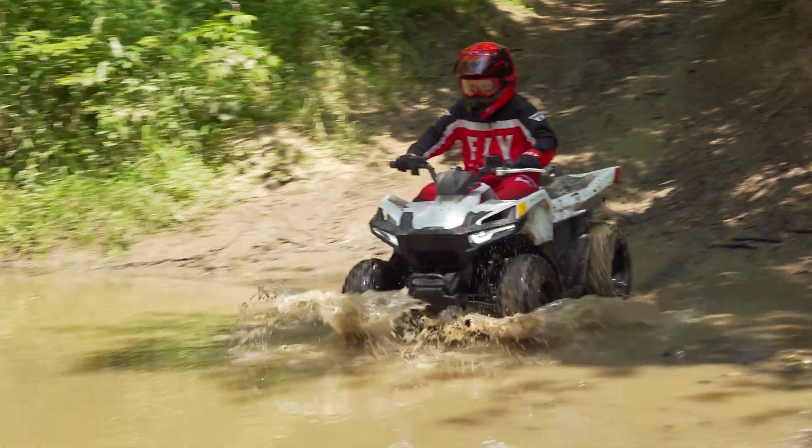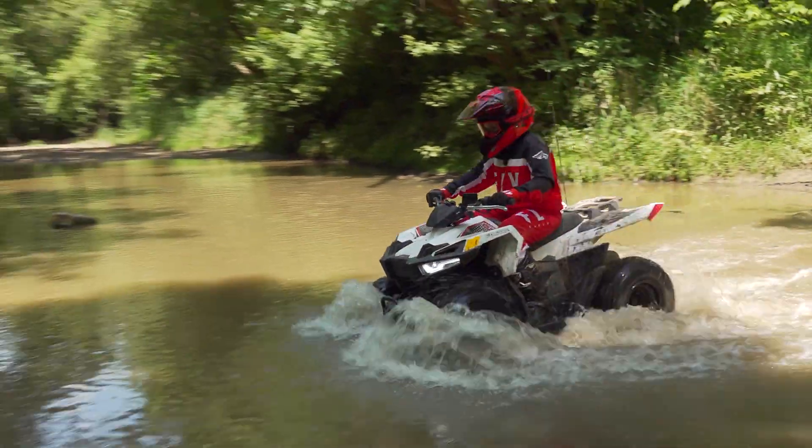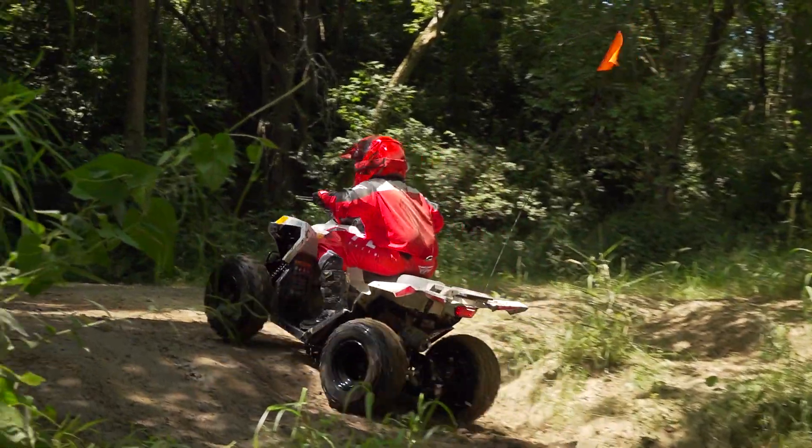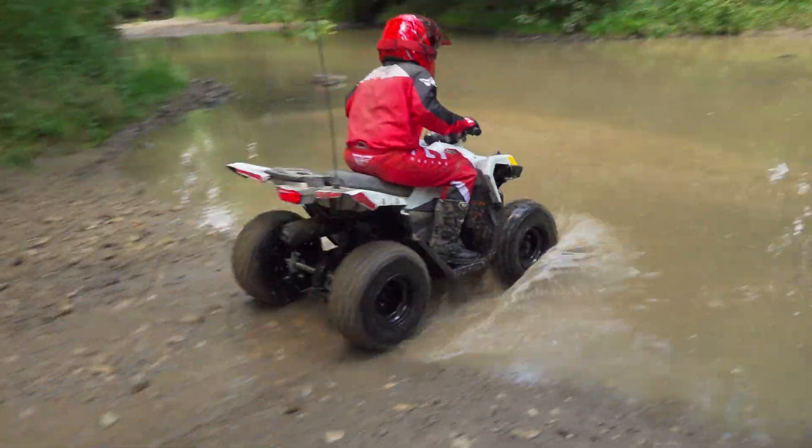Water crossings are a common part of trail riding. Owen splashed his way back and forth across a relatively shallow creek repeatedly without a hint of engine sputtering or belt slippage from the transmission.